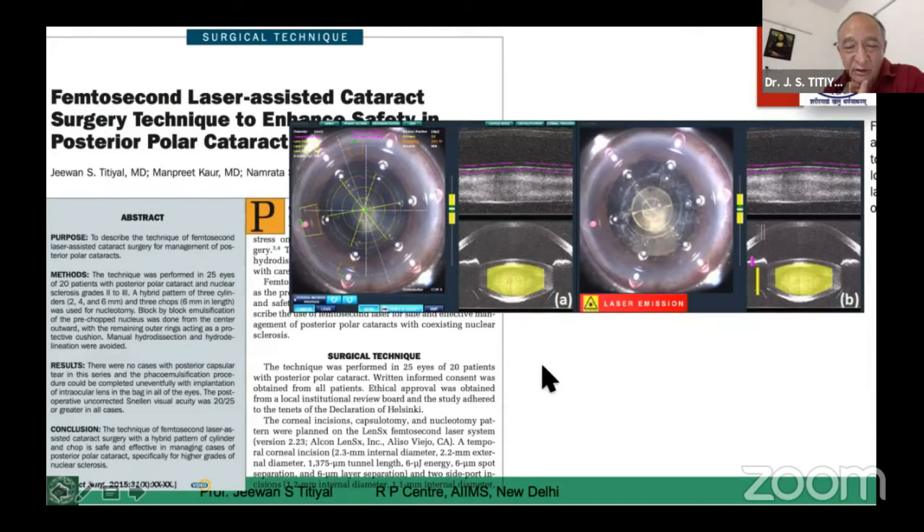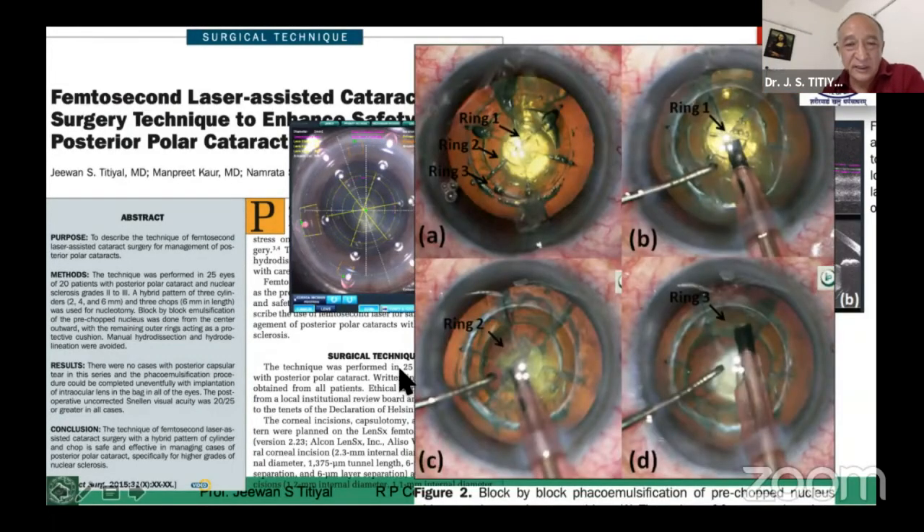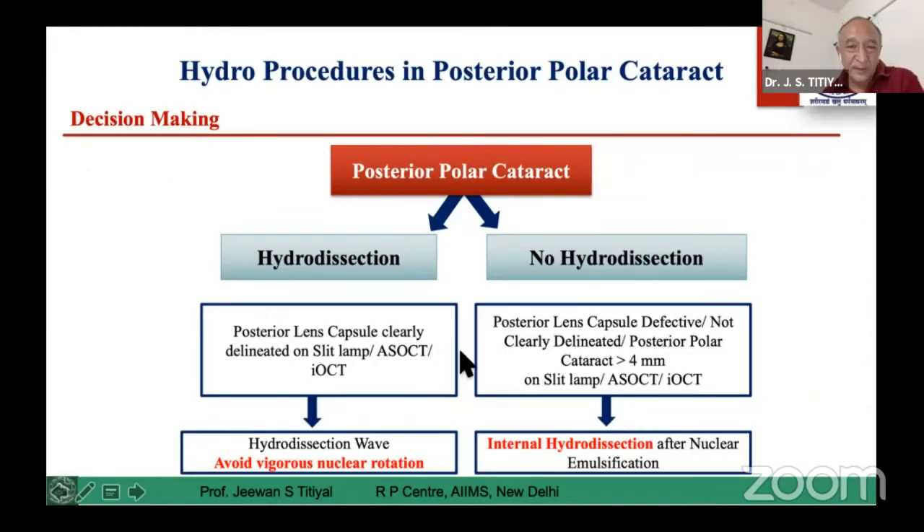Dr. Mahipal has nicely described OCT pixelization to identify a ruptured or open posterior capsule. This picture can give you all the details and accordingly you can manage these cases — you can make a safety ring or a combination of chop and safety — and that makes things easier. With good examination and OCT assessment, you can delineate Type 1 from Type 2 and Type 3.